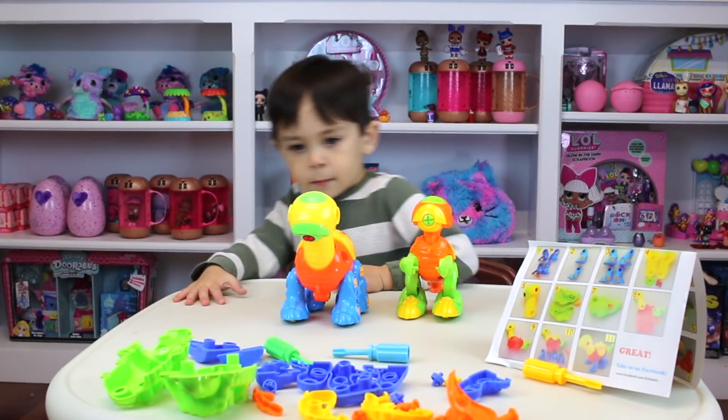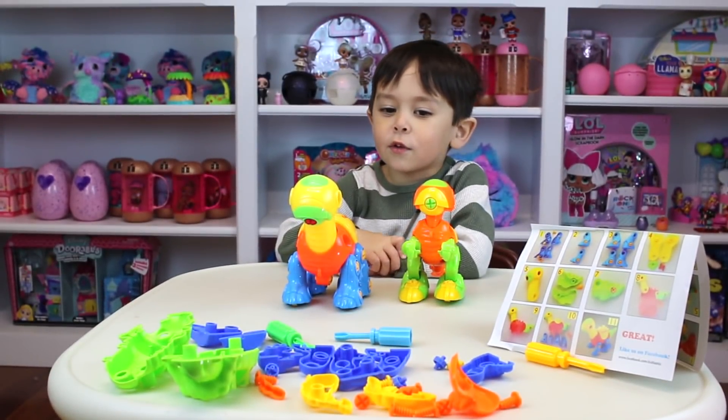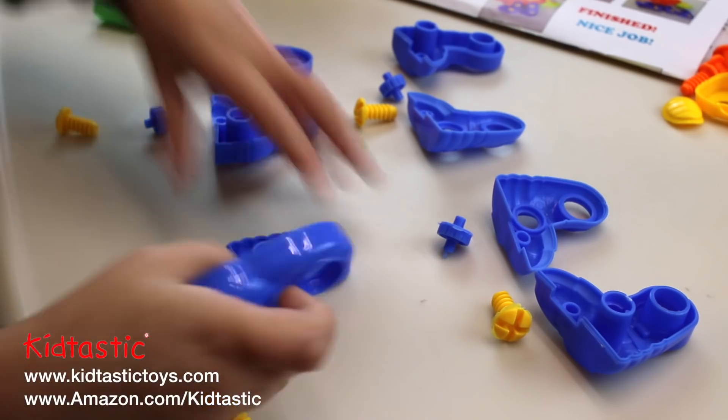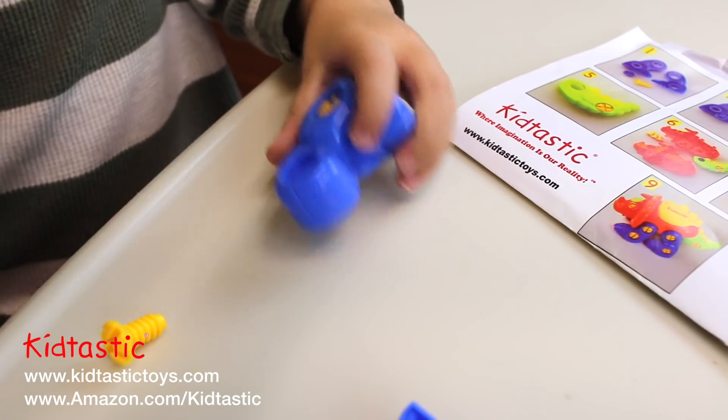What's this? I have to build it with a green screwdriver. Let's try to build this, guys. Build it like this. There.